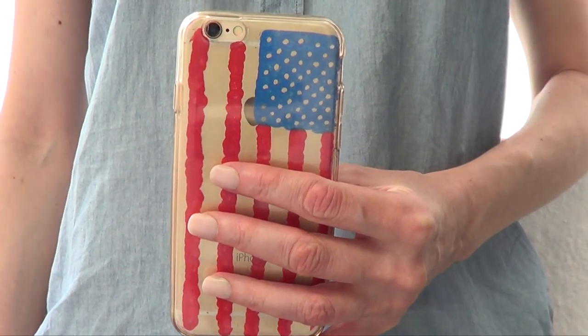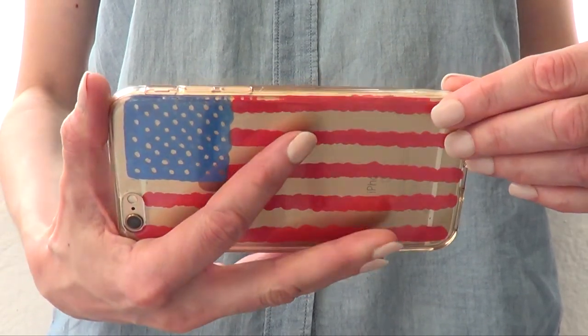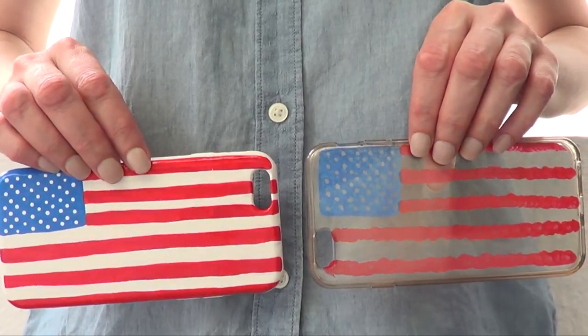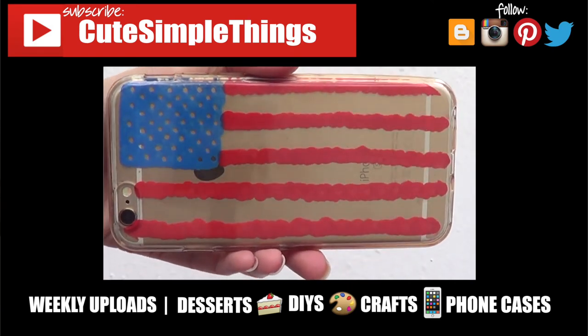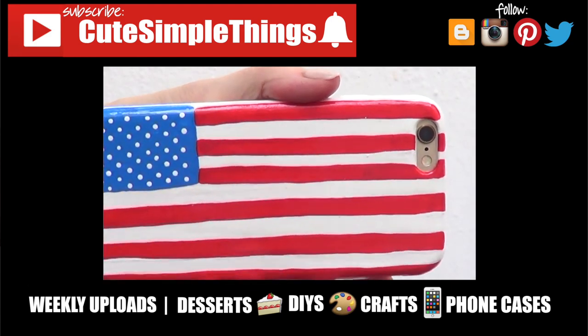This is what it looks like taking a selfie, writing a message, watching YouTube videos like mine. They are both really different styles but I like them both. Hopefully you like them too. If you did, don't forget to give this video a thumbs up, subscribe to my channel for more stuff, and don't forget to click on the bell. Happy 4th of July — have fun and thank you so much for watching!